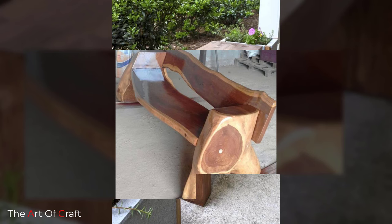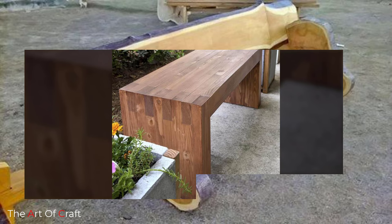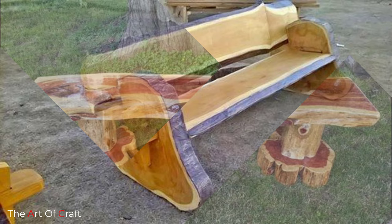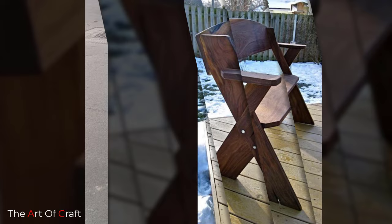Today we have rounded up some outdoor wood bench ideas for you. Keep watching this video until the end to learn more about these projects that you can easily make. With spring in full effect and summer ahead, everyone wants to spend more time outside enjoying the lovely weather and nature's sights and sounds.